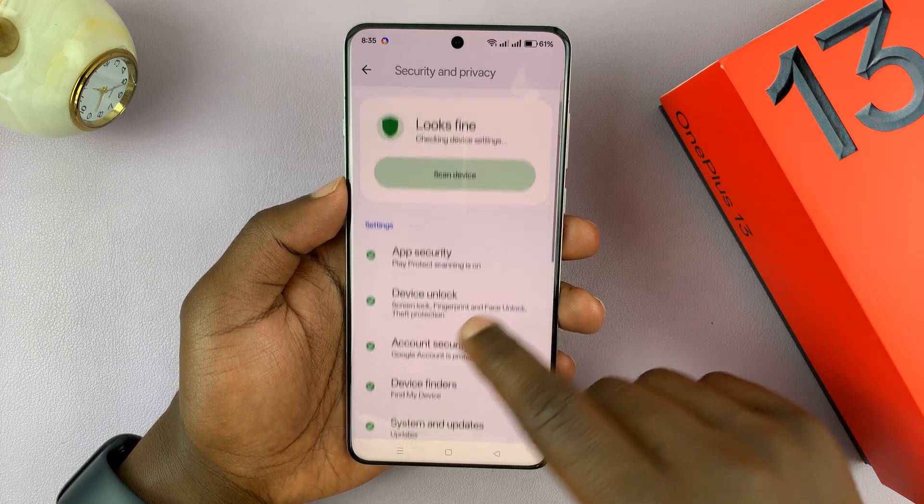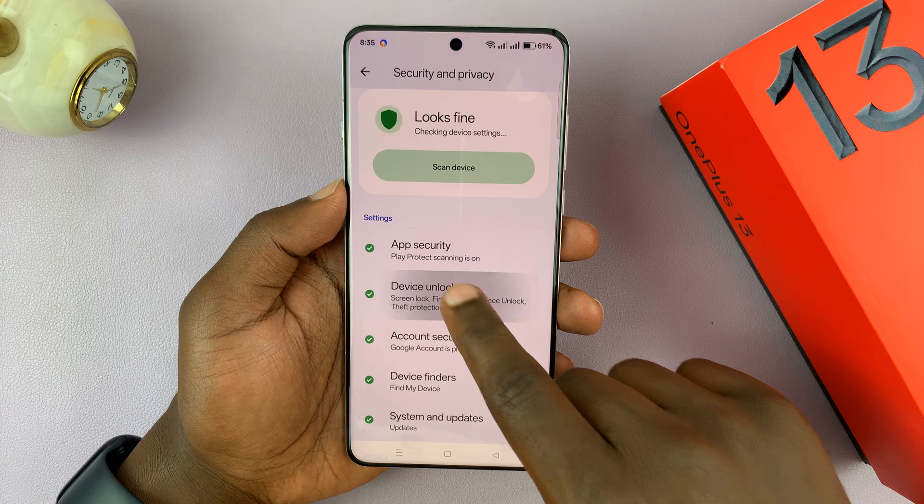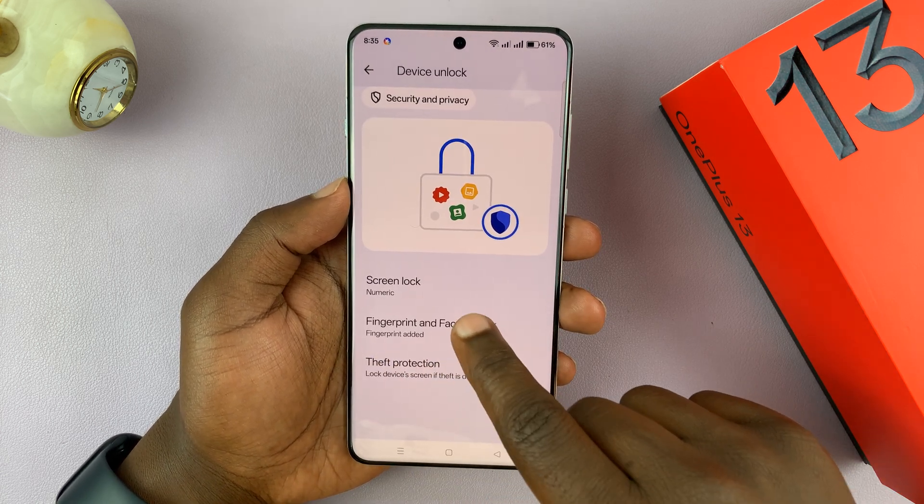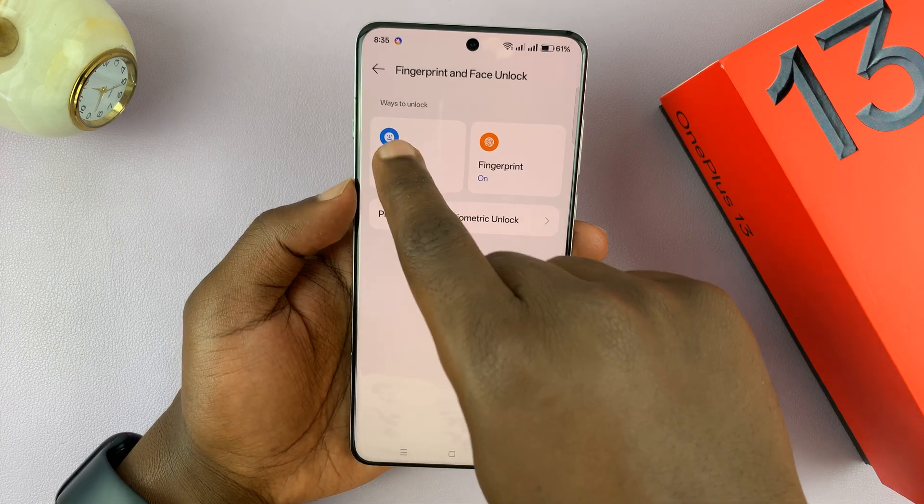Then under Security and Privacy, tap on Device Unlock, and then it should show Fingerprint and Face Unlock. Tap on that, and then tap on Face.